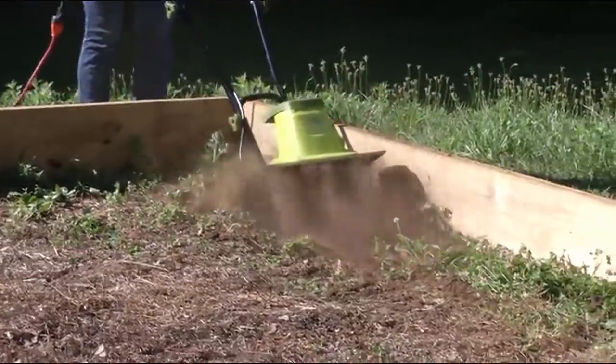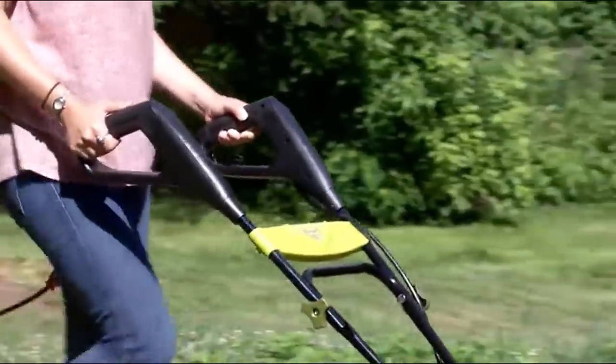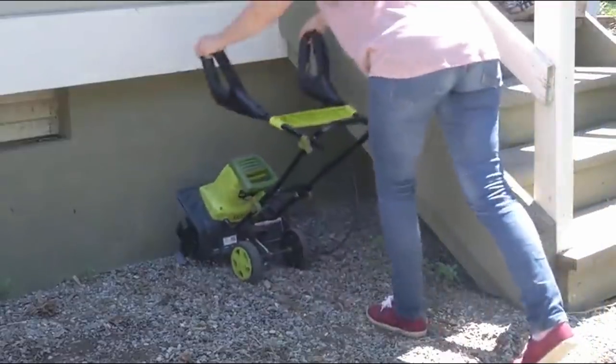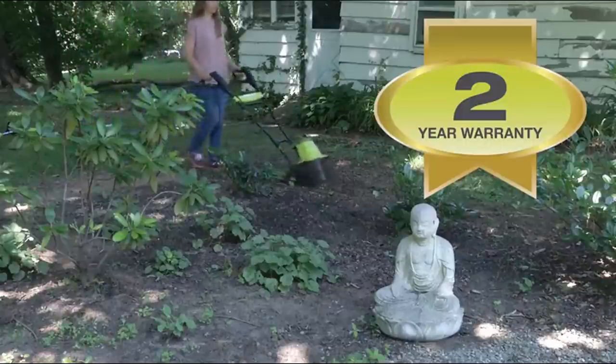Tiller Joe tames the toughest yard and garden tasks, controlling weeds with less strain. Rear wheels make it easy to maneuver wherever it's needed, and a collapsible handle makes it a cinch to store. Backed by a two-year warranty, it's the perfect tool to get your garden started.